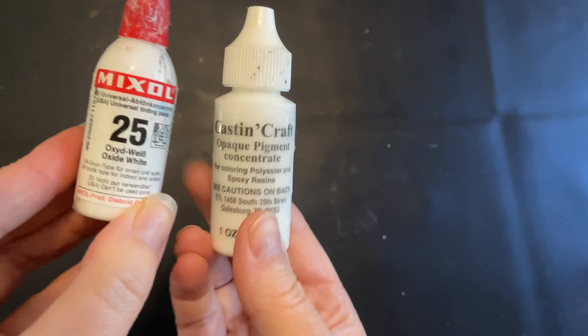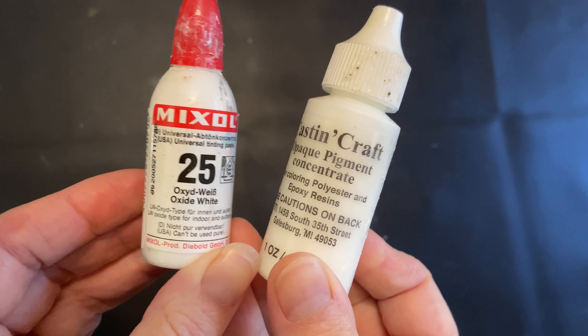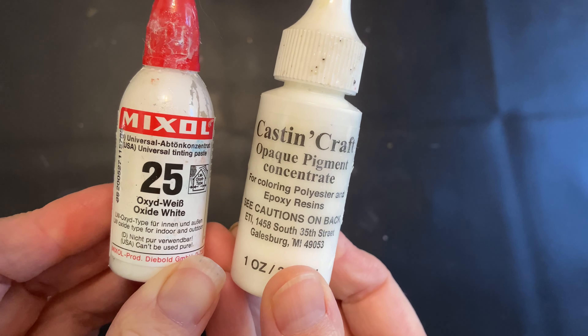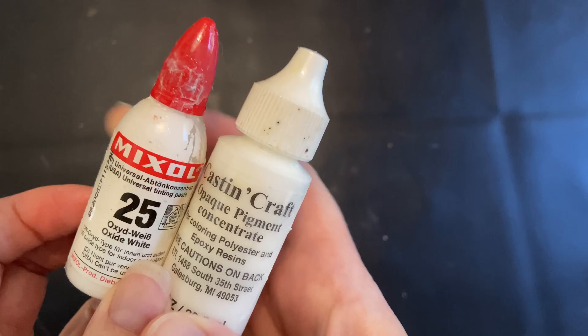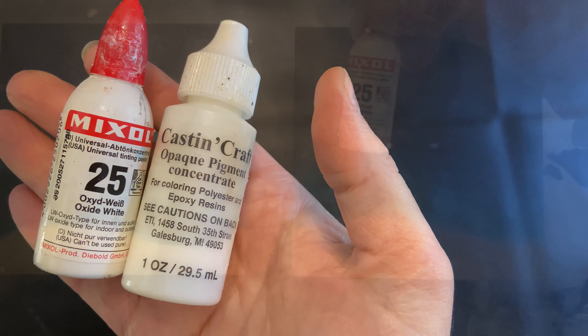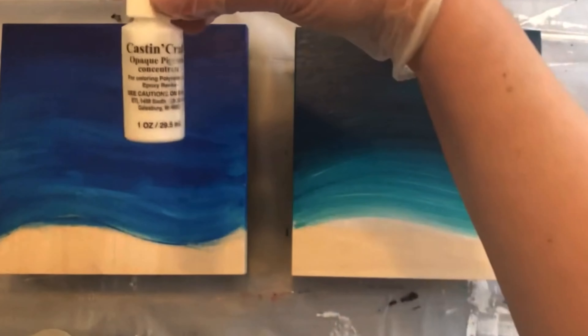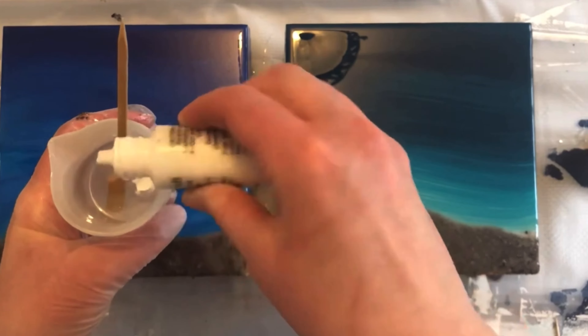This is Mix All and Cast and Craft. I use both of these to color resin white when I'm doing a beach resin pour. I don't use them together — I use them for different projects. I don't necessarily have a favorite between the two, but I thought it would be interesting to do this side by side to see whether there's a difference in the result.